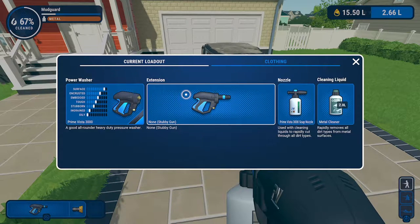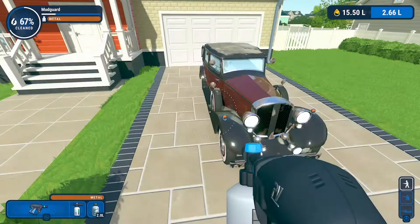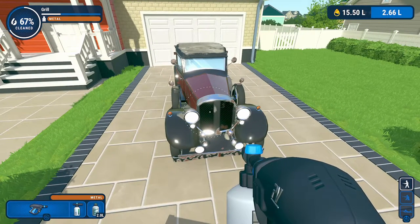We have two liters of cleaning liquid — that's two bottles worth. Each bottle is a liter, so if you have two bottles, you will eventually run out of your first bottle and you'll have to switch. You will be prompted to hit the left trigger to reload your soap.